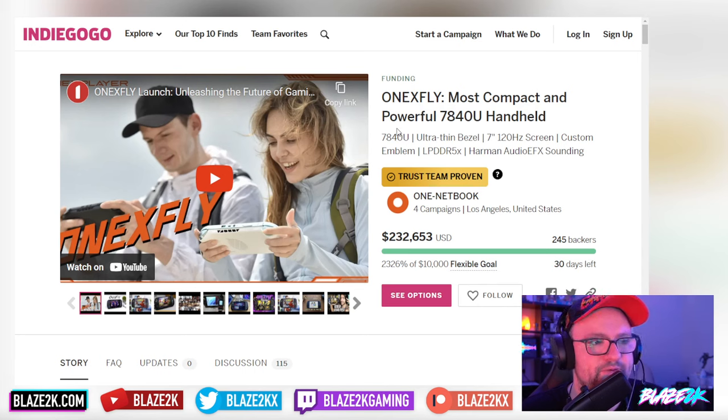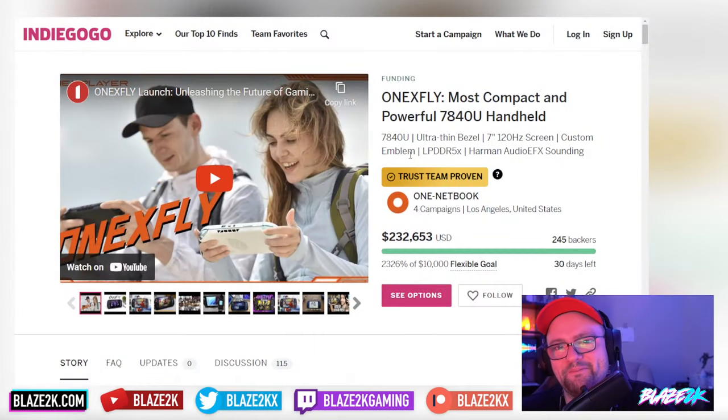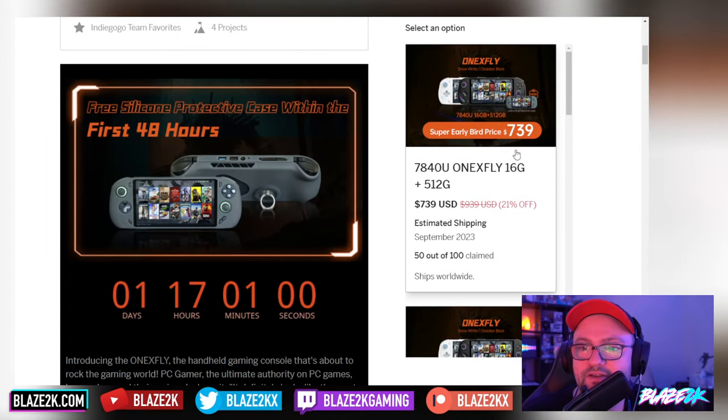They actually reached out to me back before the Indiegogo went live, sent me some of the marketing material and said, 'Hey Blaz, do you want to tell your subscribers about this new handheld that's coming out?' I said yeah. They said they don't have any review units to send out, but why not do a video on it. So yeah, this was ages ago and we covered it in a video before, but the Indiegogo is now live.